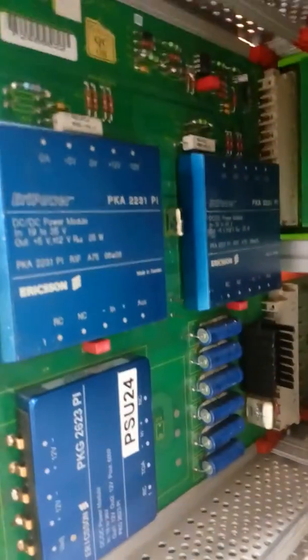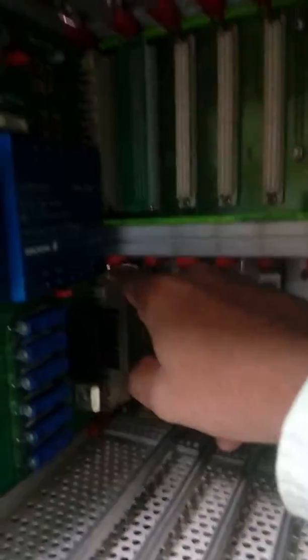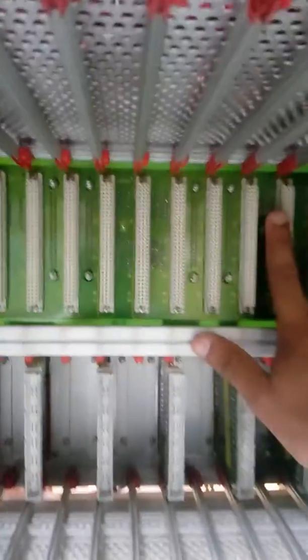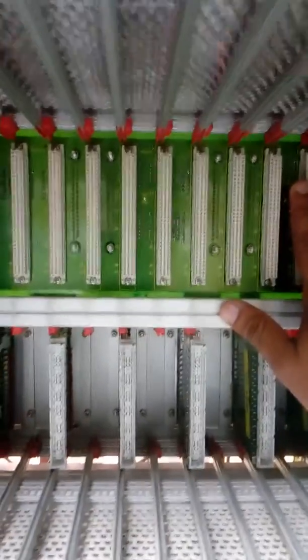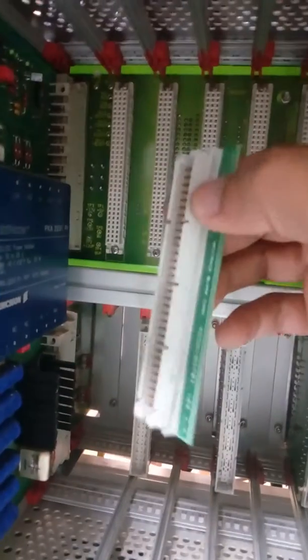This is the PSU card, which takes 24V supply. This is the PSU PFM, and it is also connected here and here. This is called the vital logic equipment back plan, and all are CFMs here. In fast housing, this is called a tanker card — like you can remove this — like this is the tanker card.